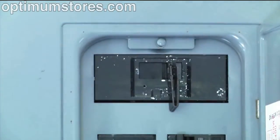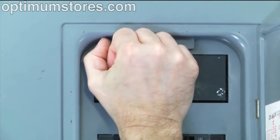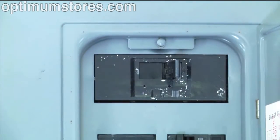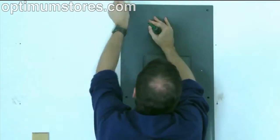Let's begin the installation process by turning off all power to the circuit breaker panel by turning off the main breaker or main switch. Next, remove the circuit breaker panel cover.